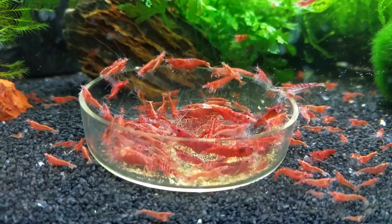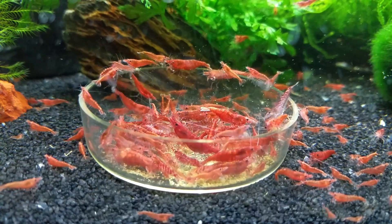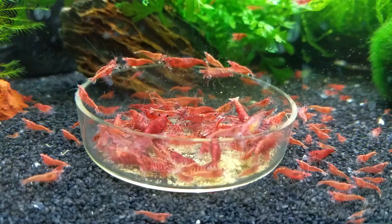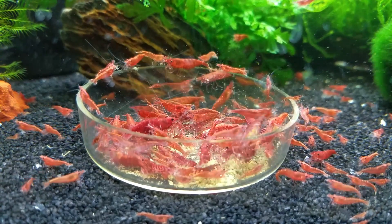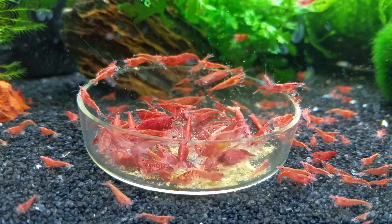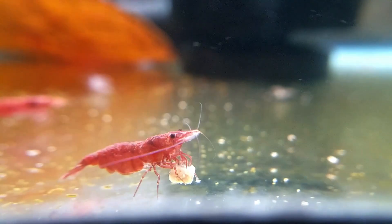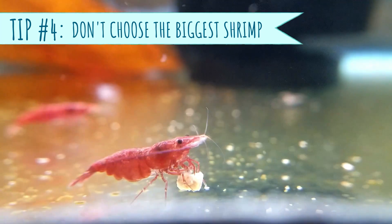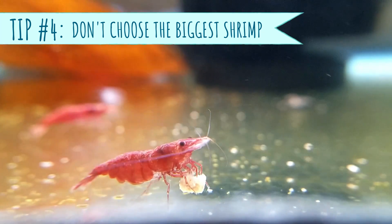In general, the expected total lifespan of a cherry shrimp has been reported to be one to two years. I've noticed that my oldest, largest females do not tend to carry eggs very often compared to my younger, smaller females, which makes sense — very few individuals breed past middle age. So if you're going to buy shrimp, don't pick the biggest shrimp you see because they may be too old to breed.